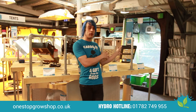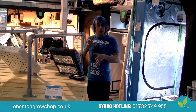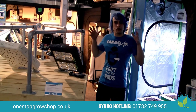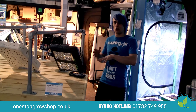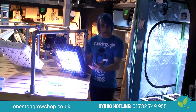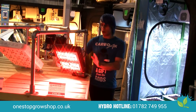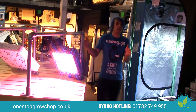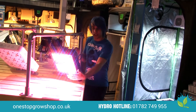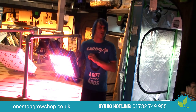First up we have the Unifarm UFO80. This pulls 170 watts of electricity and gives off about the same yield as a 250 watt HPS, but with a vastly broader spectrum of light you'll get plants that are a lot more healthy. It has two switches: one for vegetative growth with blue and white light, and one for flowering growth with red light. You can also run both together, giving a fantastically broad spectrum when ripening your crop near the end.